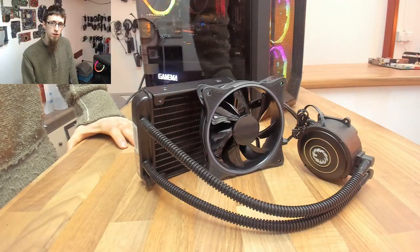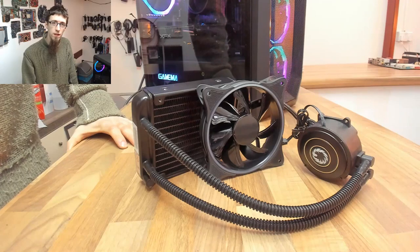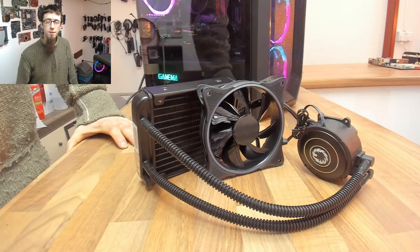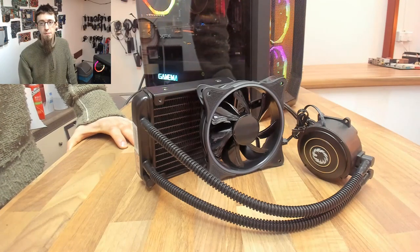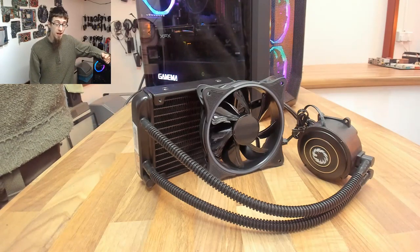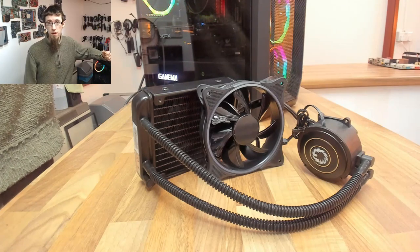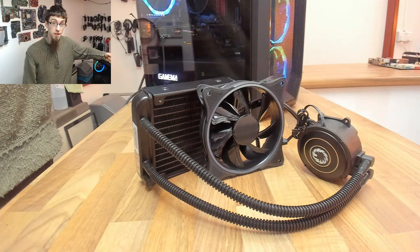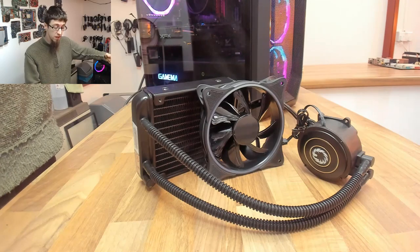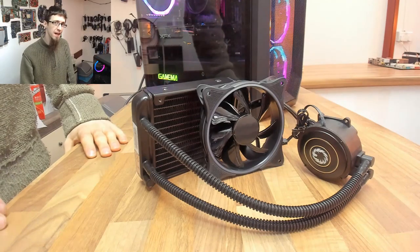Hello and welcome to Let's Build Computers. Today I'm taking a look at the GameMax Iceberg 120mm water cooler. This has been generously supplied to me by GameMax as part of my GameMax demo PC build that I'm working on at the moment, and it should be a perfect replacement for the AMD Wraith cooler that is currently on my 3600. We're going to be taking a look around this cooler and how to fit it to both AMD and Intel sockets, so let's dig in.